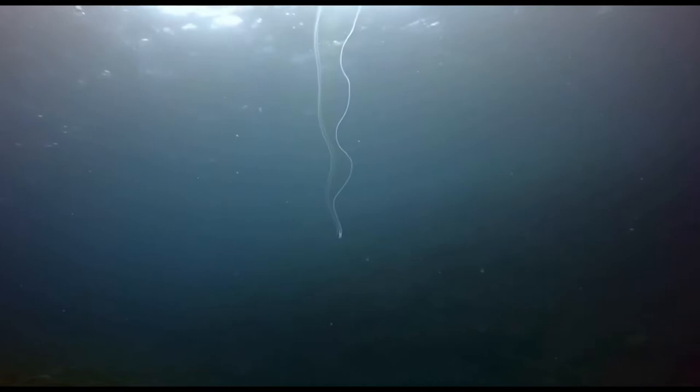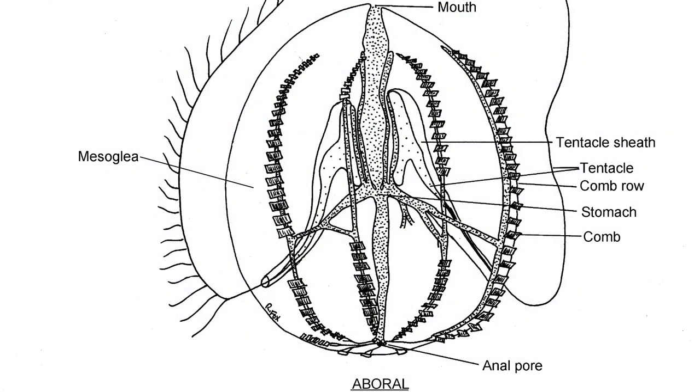Looking at the anatomy of this organism, you can see a clear mouth and anal pores showing a complete digestive tract. The tentacles fit into tentacle sheaths which can hold the entirety of the tentacle, especially when prey has been trapped at the end. The organism can reel that tentacle all the way up to the mouth to easily feed on it.